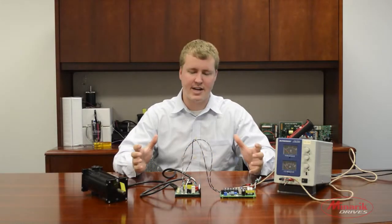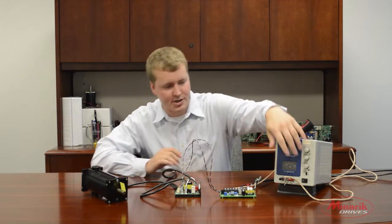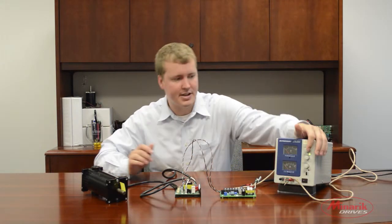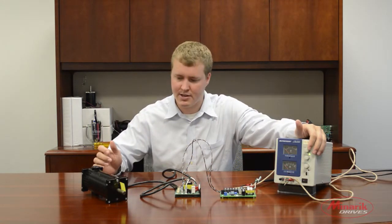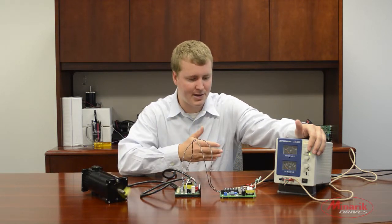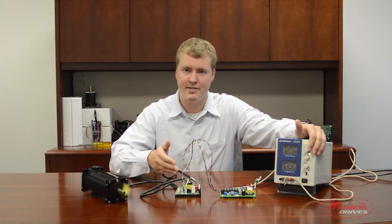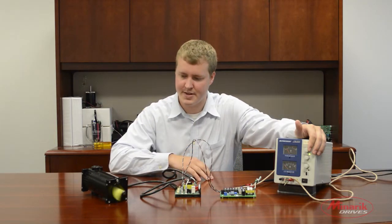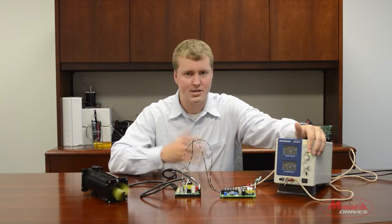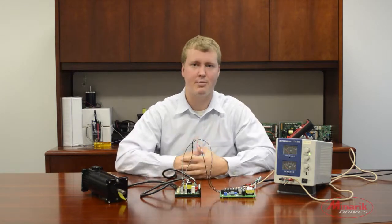Now that we have everything connected, it's time to go over a quick test procedure to make sure everything is working properly. We're going to turn on our power supply and start applying voltage slowly. We can see that the power supply is being sent to the isolation card, which is sending the signal to the drive, which is then controlling the motor. It seems we can reach max speed and everything is working properly.